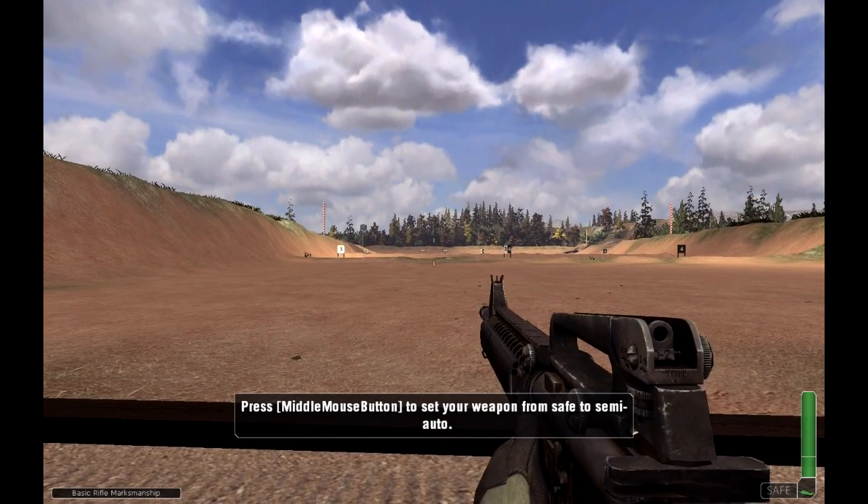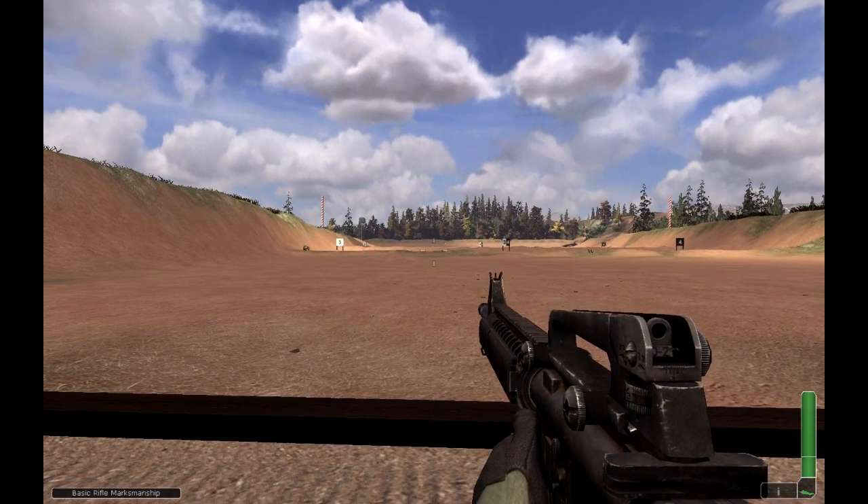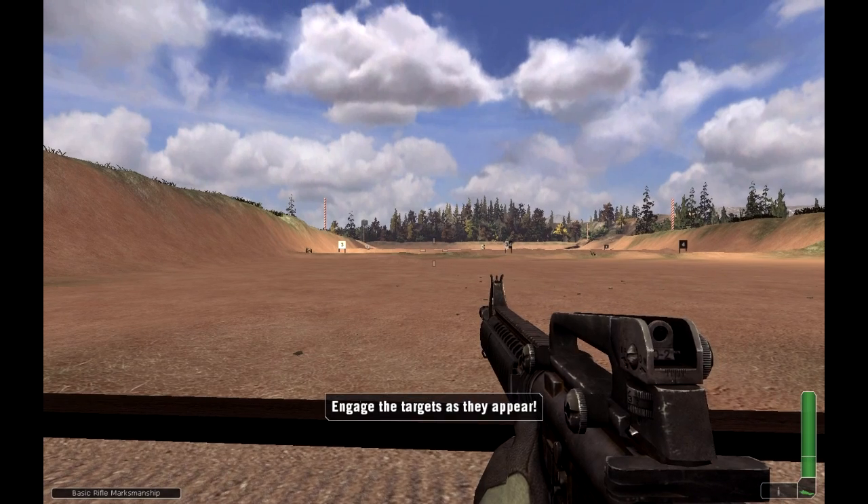Firers, place your selector lever on semi-automatic. Firers, commence fire when your targets appear.